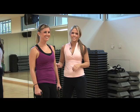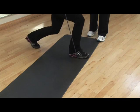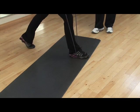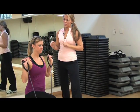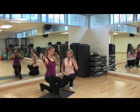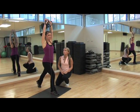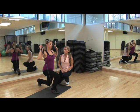This exercise that Sarah is going to do is a split squat with a shoulder press. She's going to have her back toe straight on the floor and her palms are forward. We need to drop down and press up. You just want to drop straight down, make sure that your knee doesn't go over your toe, and you press straight up.